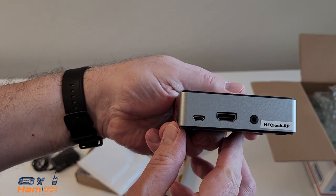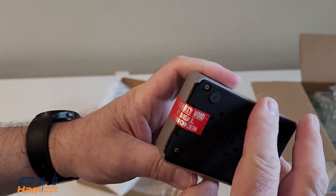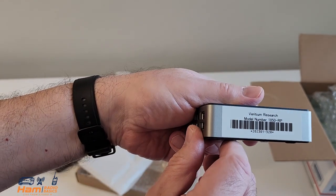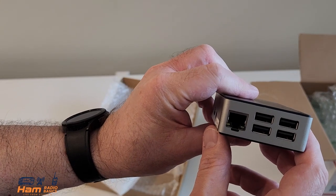There is the power adapter and here is the module. Take a look at the ports on the back, on the side, on the bottom. There's a UPC on there, and then there are USB ports and an ethernet port right there.